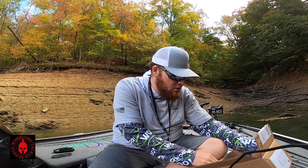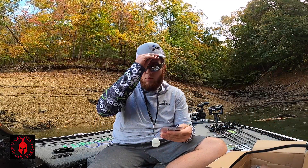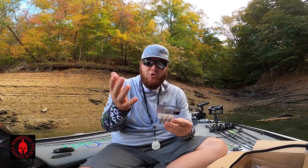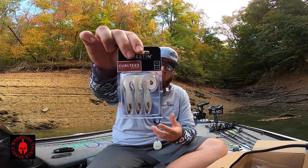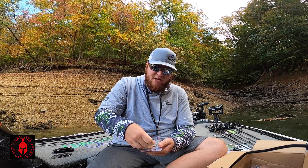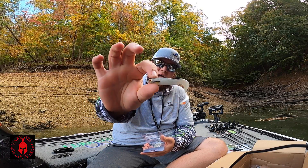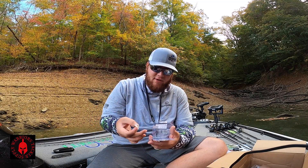That's all we've got for hard baits — everything else in here is soft baits. Next up we have another Westin bait. They call this the curl tees. It's a nice little, good take on a grub. This is something I would put on the back of my spinner bait, or fish with just a straight jig head. It's an ultra finesse presentation that not a lot of people do anymore, but I still do it every now and then trying to get those few extra bites. Nice curl tail, ribbon tail — I like that, it's a nice little bait.